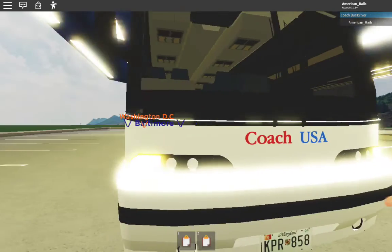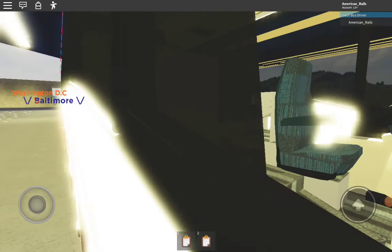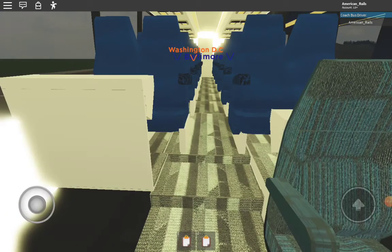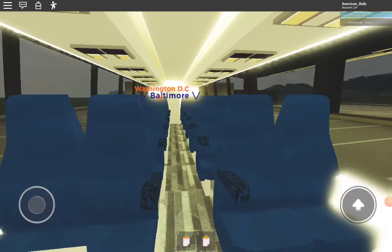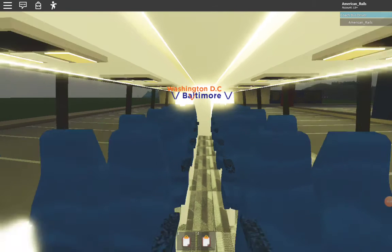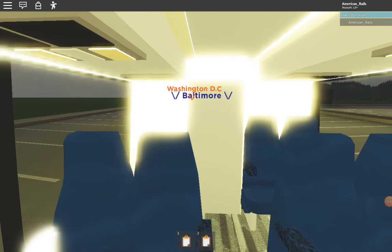We'll take a look inside. Unfortunately the doors don't open, but inside looks pretty good — like a nice, typical coach bus. I believe this model does have the bathroom. We could just walk to the back and have you guys take a look at the nice blue leather seats.